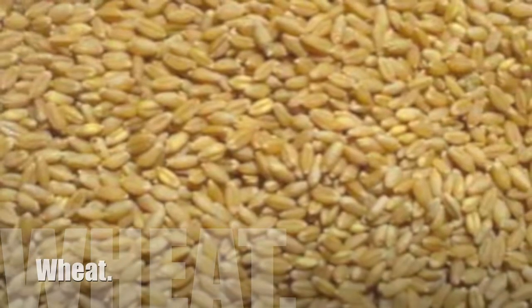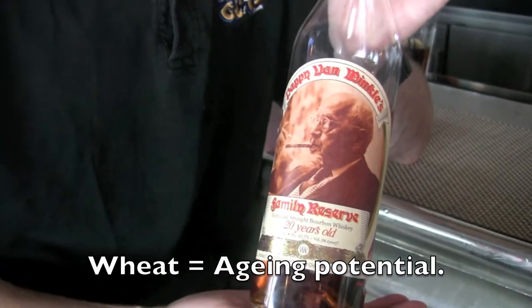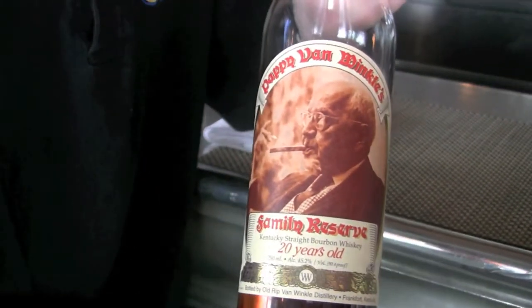And that influence on the bourbon makes it mellower, but also makes it able to age and age and age. Look at the number on this bottle — that's a 20, folks. You can smell the vanilla here; all that time in the barrel — magic, total magic.